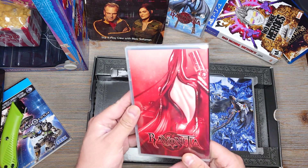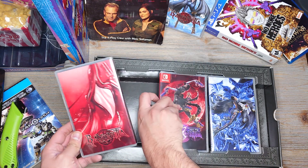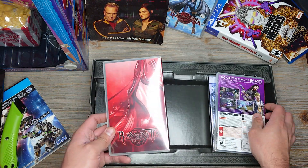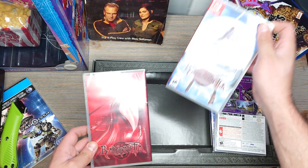So yeah, this is the first game. Let me see if the back is any different — nope, it's just like the regular game case. So here's the first game as is.